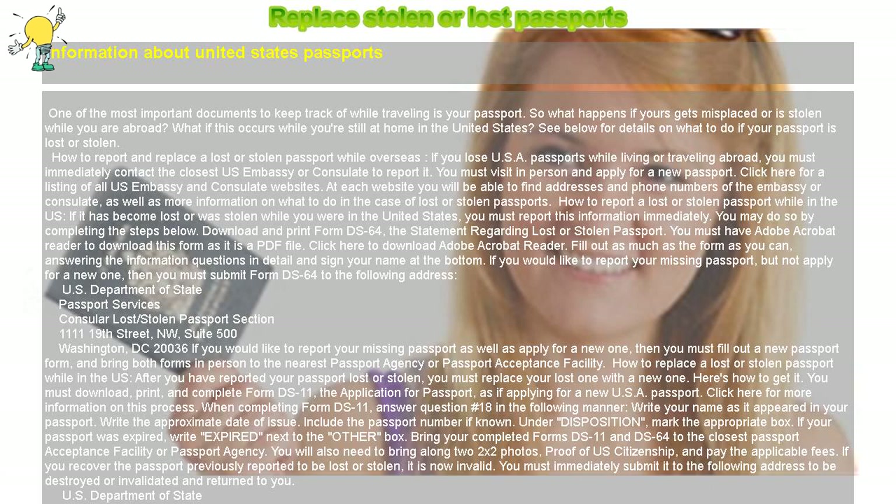You will also need to bring along two 2x2 photos, proof of US citizenship, and pay the applicable fees. If you recover the passport previously reported to be lost or stolen, it is now invalid.